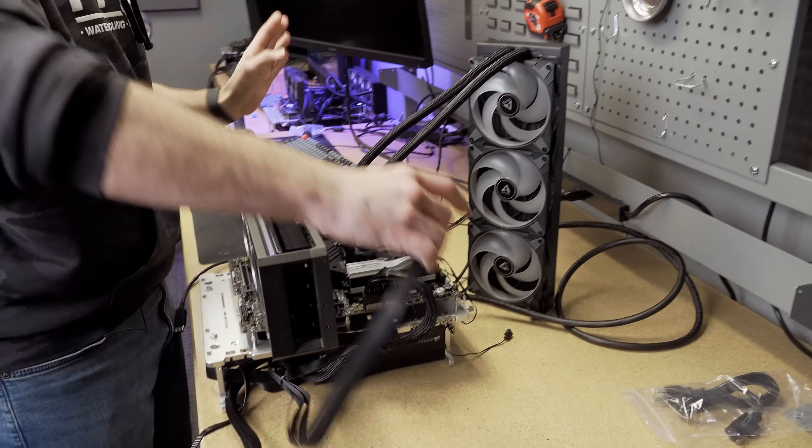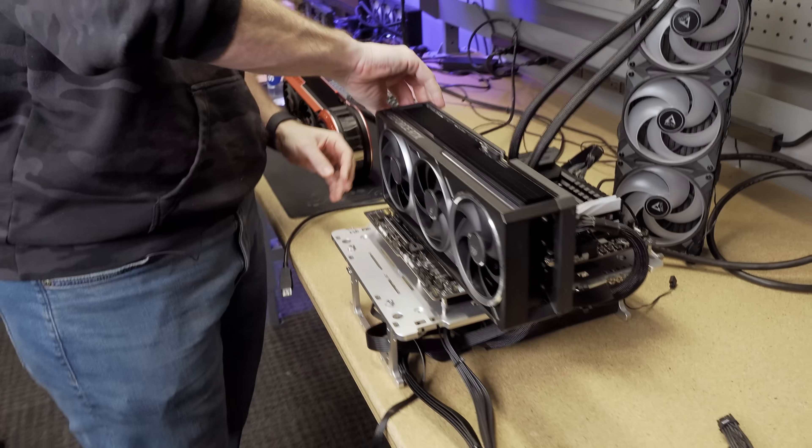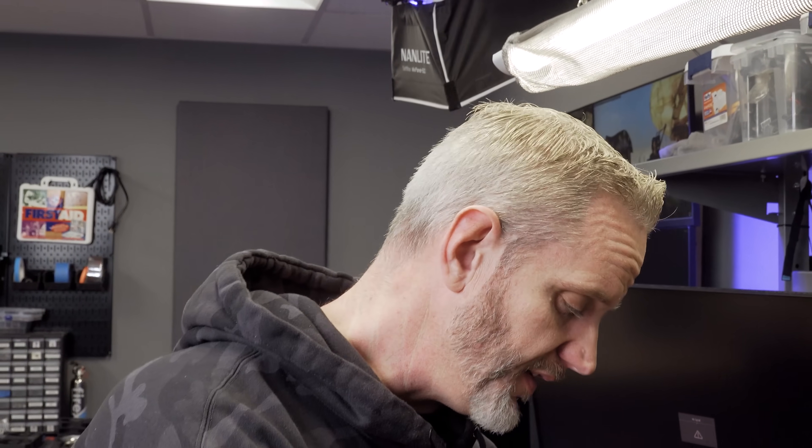First things first, this is a do not do. I came up with a saying that actually kind of stuck — it was clever, which is rare. It was: if it works, good for you. If it breaks, it's on you. So that's what we're going with here today.